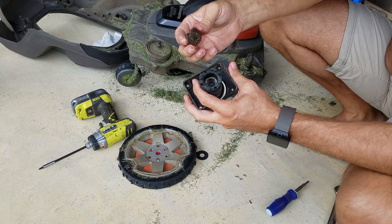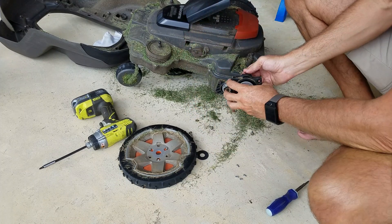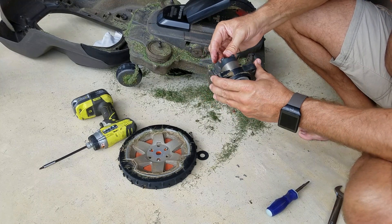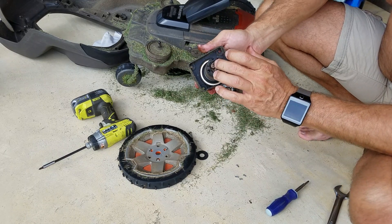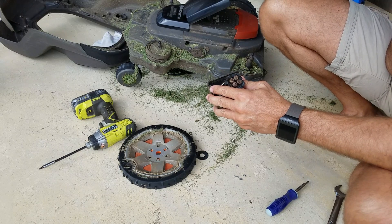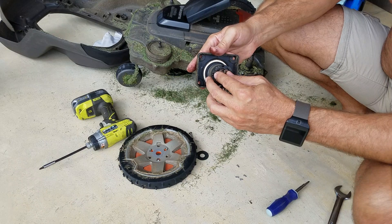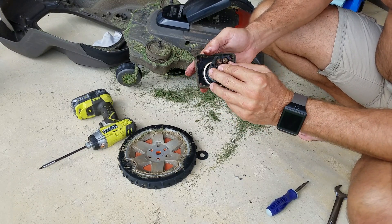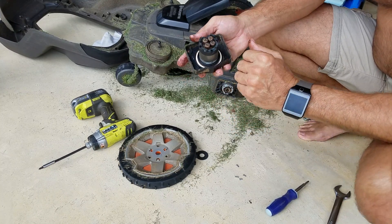This goes back together in basically reverse order. I wouldn't suggest a power screwdriver — reassemble by hand and you should be good. If you keep these lubed, this is a brushless motor and these things should last for years and years. The planetary gearbox is for sure the weak part of a lot of these Husqvarna motors. LawnBott has the same type of arrangement with the little planetary, and I had one of those for years with the same problems.